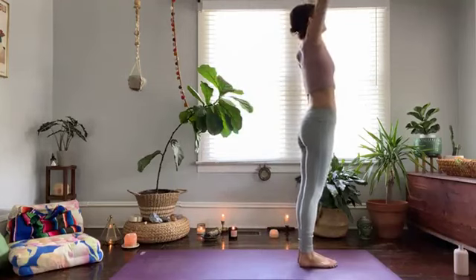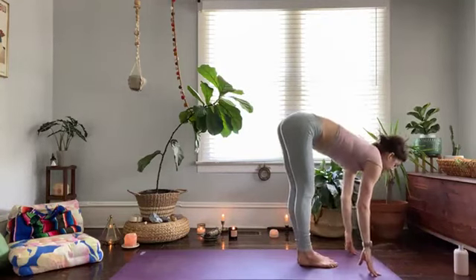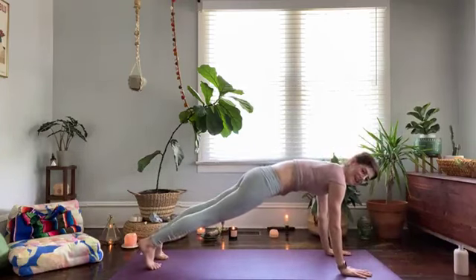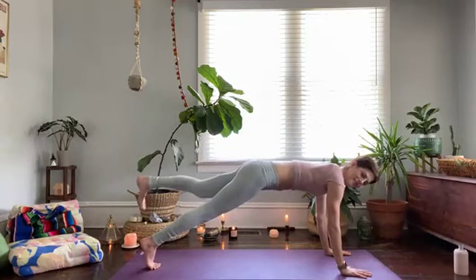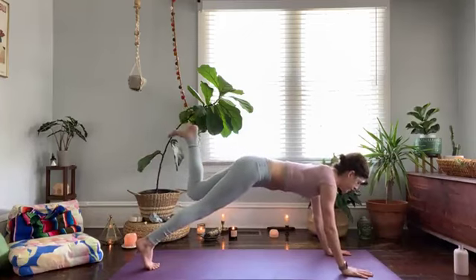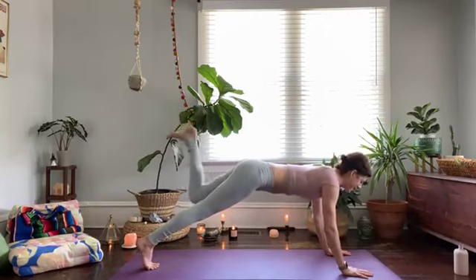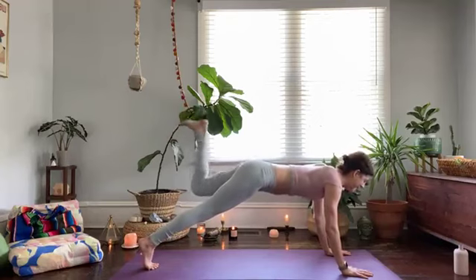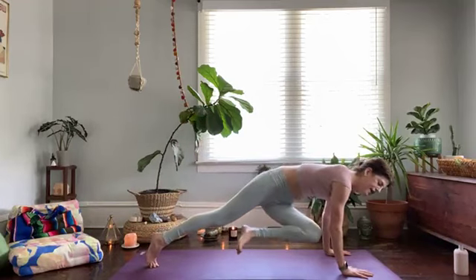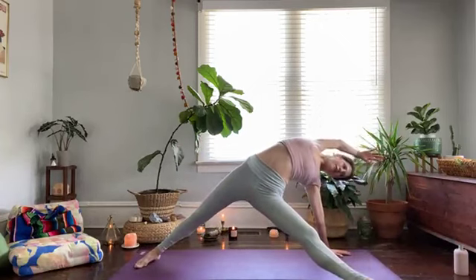Reach your arms up — inhale, forward fold — exhale, half lift, high plank. Take a breath in here, and exhale. Lift the right heel up, bend the knee so the sole of the foot is reaching up towards the ceiling, and take a pulse for 10 — 9, 8, 7, 6, squeeze the glutes — 4, 3, 2, 1. Hold it, squeeze at the top, draw that knee to your left elbow, then place the foot down for falling star — or shooting star, whatever you want to call it.